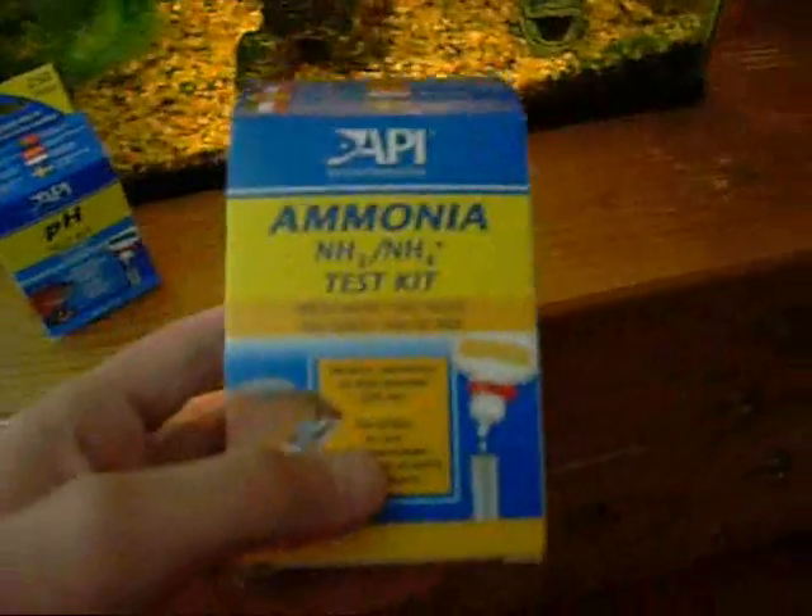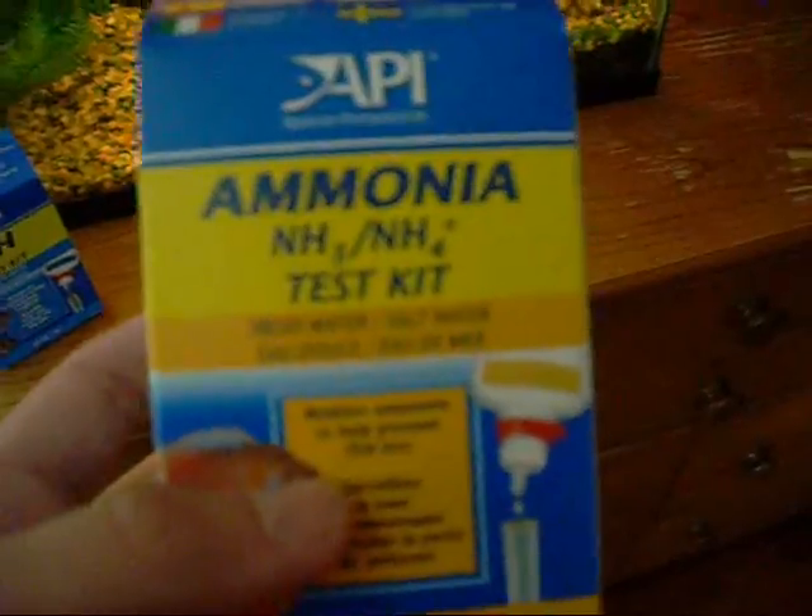First you'll need an API master test kit, or you can buy the separate boxes at any fish store pretty much.